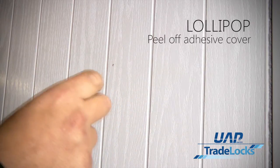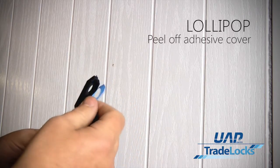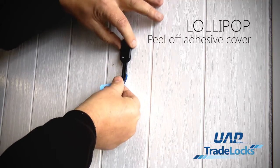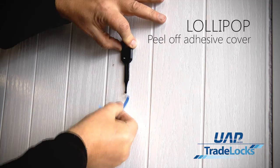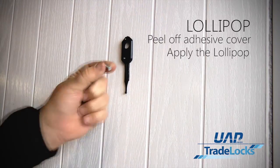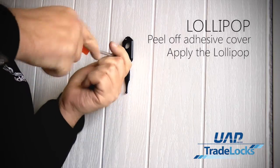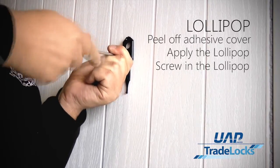The first thing we'll do is peel off the adhesive on the tab on the back of the lollipop, so we can then find a location point on the door. Once we're happy that the door knocker arm is perfectly straight, we can just stick that down, and then use the screw with an electric screwdriver or the like to work its way into the system.